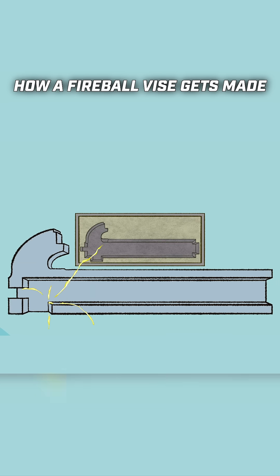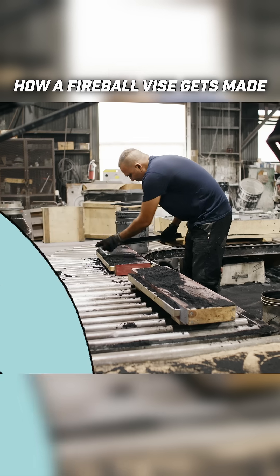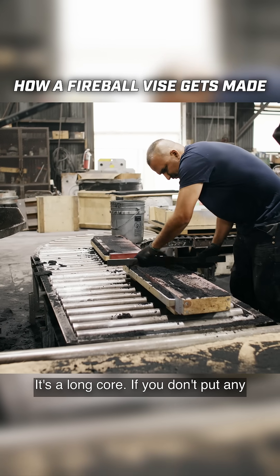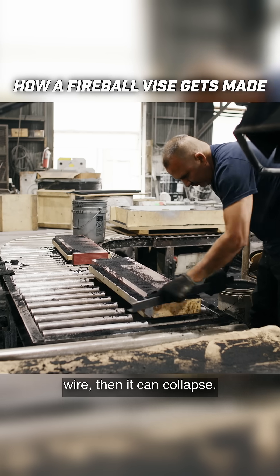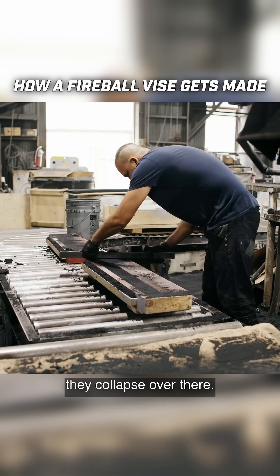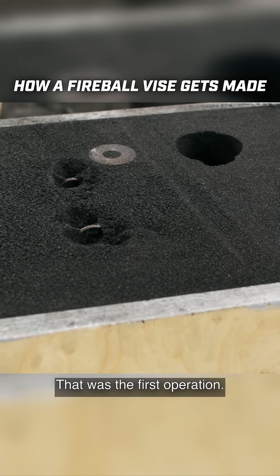The core needs to be strong, or molten metal will fill the cavity and ruin the casting. We have metal wires to make the core stronger. It's a long core — if you don't put any wire, it can collapse. That was the first operation. Thank you.